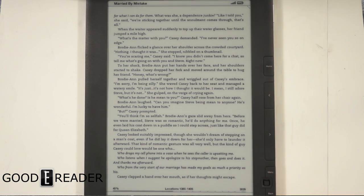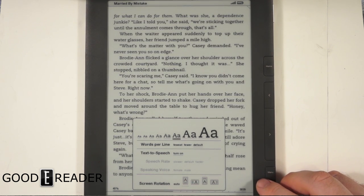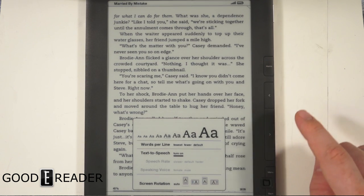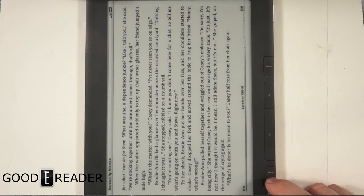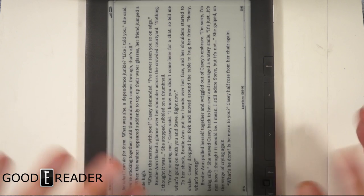You can click the double-A settings again and increase the size of the font — it's dynamic. You can turn text-to-speech on so it'll actually read the text on the page out of the twin speakers on the bottom. You can also change the orientation, so if I move it into landscape mode it would automatically switch, but I'm just initiating the software feature here.